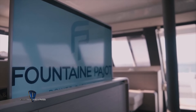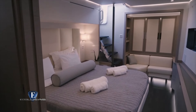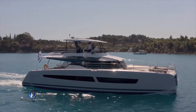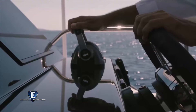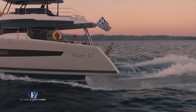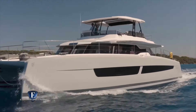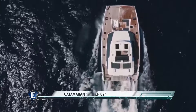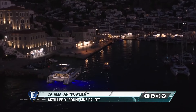El interior es cómodo y amplio, con gran iluminación natural gracias a sus amplios ventanales laterales. Tiene un módulo donde se guarda el televisor satelital y la cocina es completa. El camarote principal cuenta con escritorio y un banco para leer con biblioteca. Con una potente motorización de hasta dos motores de 480 CV, el Power 67 tiene un alcance de 1.700 millas náuticas. Se puede configurar para largas travesías, excursiones de un día o pasar la noche fondeado.